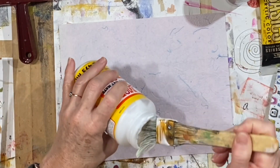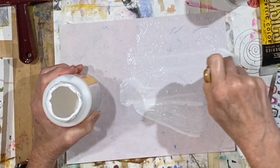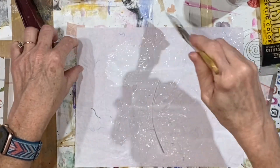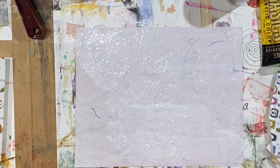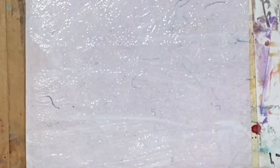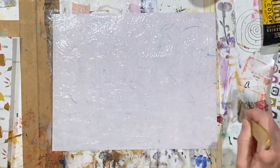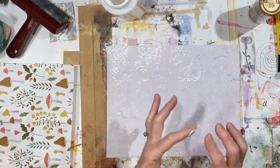Let me get my Mod Podge brush and layer on some Mod Podge. This paper has a little bit of texture, so I'm not sure what's going to happen. If you notice I'm putting a whole lot of Mod Podge, it's because this particular paper is textured and I want to get down into any creases before I put the napkin down. I didn't put quite this much on the other pieces, but whatever this turns out to be, it's going to be.